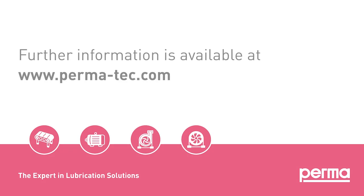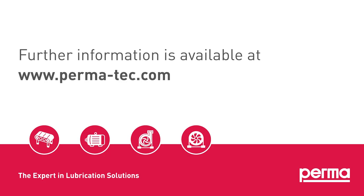Further information is available at www.perma-tech.com.